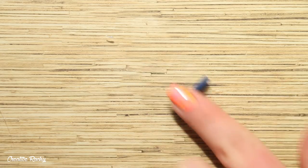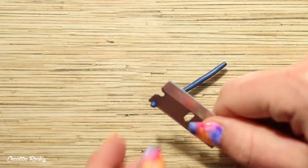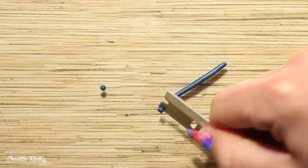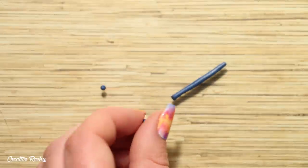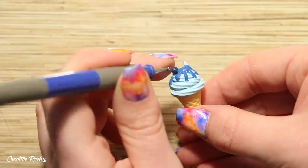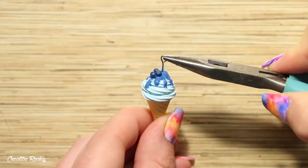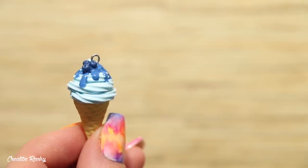Next I'm going ahead and creating the little blueberries. I began rolling a snake of dark blue clay onto my work surface and then cutting off little pieces. I then rolled each of these pieces into a ball and positioned these blueberries in the syrup. Finally, if you'd like to make it into a charm you can add an eye pin and then bake it in your oven according to your package's instructions.